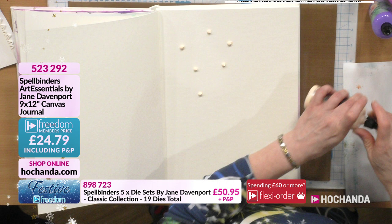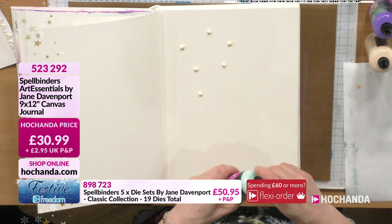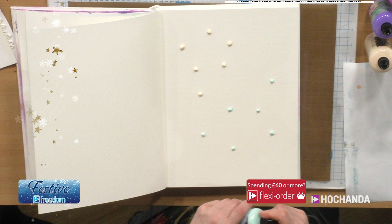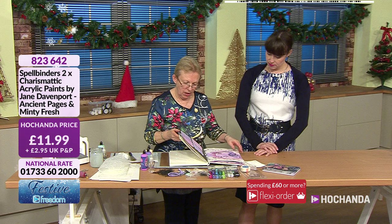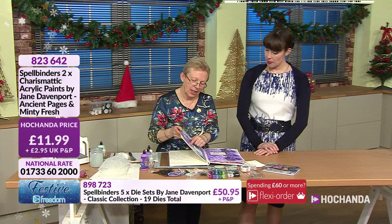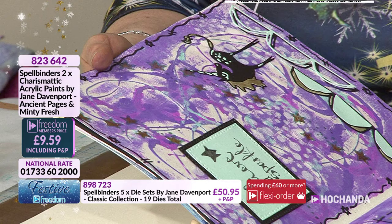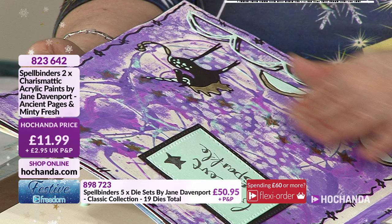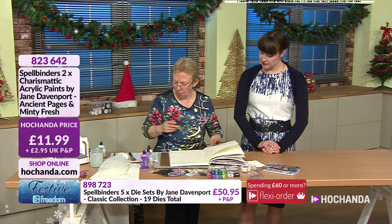Laying some neat paint as dots - that's the Ancient Pages color. Then we'll have some of the Minty Fresh as well. Does it stay raised if you don't do anything? Yes, it will stay raised. On this journal page here - that's where I drizzled it on and left it raised, but I wanted to get on with my journal, so I pushed the two pages together, took them apart and spread the paint. Some had already started to set which is why it's quite raised - very textured, feels lovely.